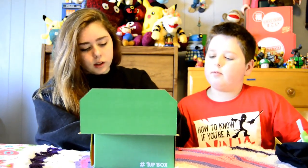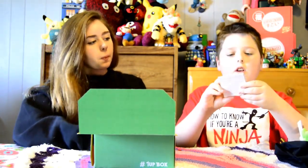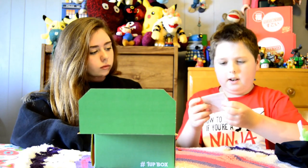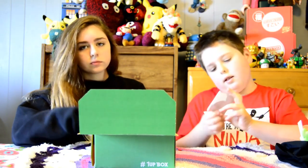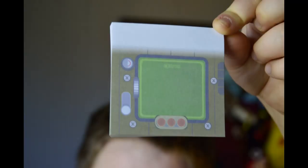This is Post-It Notes. It looks like it has a One-Up Box logo on it — it's a little computer. It doesn't have anything on the back. That's it.